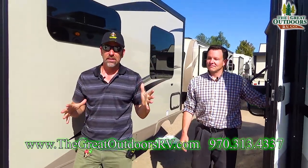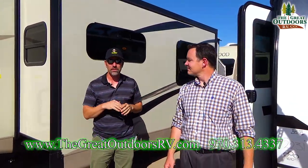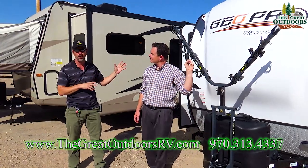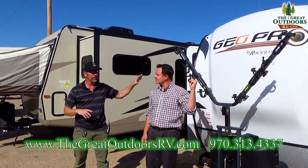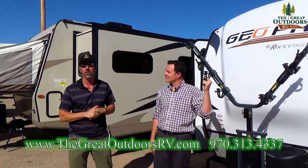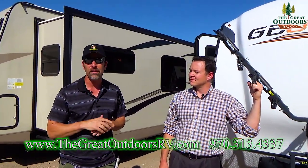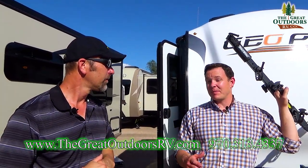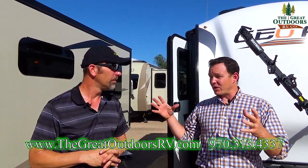That's the tour of the GeoPro 14 FK. You definitely need to come down to our showroom and check this one out. If you're looking for a camper you can pull with a small SUV, or something that's easy to take on back roads and gives you privacy, this is the right coach for you. Reach out to myself or Mate — our phone number is 970-313-4337, or email Tom at TheGreatOutdoorsRV. You can also check out the 12 RK if you want something at 1,300 pounds, even smaller than this. Or step into the Rockwood Mini Light Series with about 10 different floor plans that give you a full bathroom and more features — we have something for everyone.